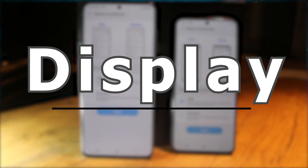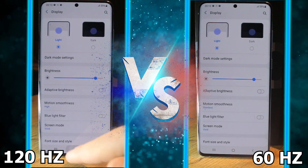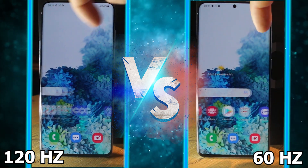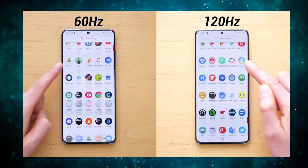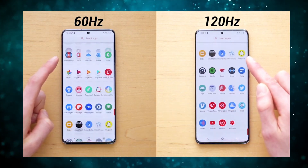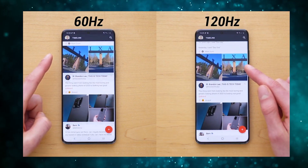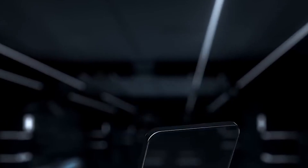Probably one of the best features about this phone is the fact that the display is just absolutely beautiful. When comparing 120Hz versus 60Hz, you won't really see a difference when scrolling through your home screen. But when it comes down to scrolling through apps and pictures, you can really, really see the difference. And please don't even worry about the screen, as it comes with the Gorilla Glass 6 screen protector — that's currently the strongest screen protector on the market.